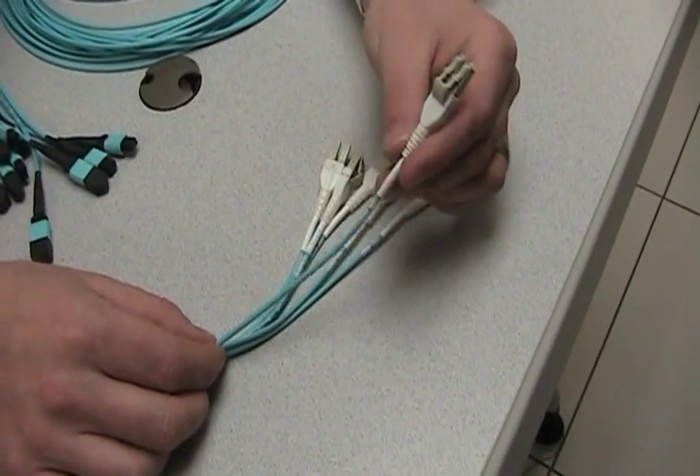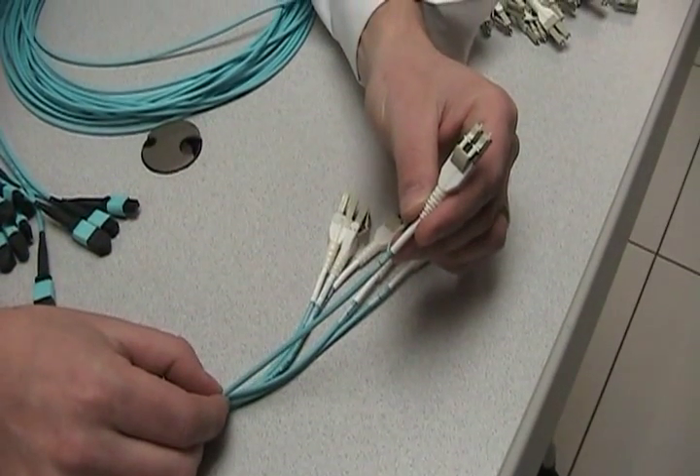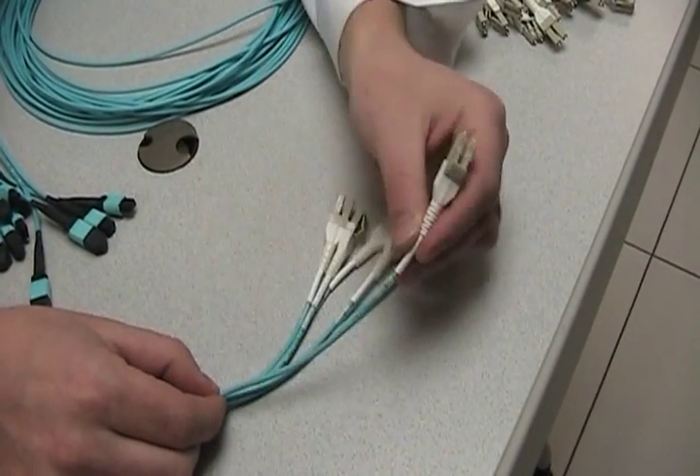At the heart of the solution is the skinny trunk harness, and it's all about time savings and performance. It has pre-engineered staggers — you tell us what chassis you have and what module it's going into, and we have the staggering for you. We use LC Uniboot construction with 3mm round cordage legs for optimal routing.